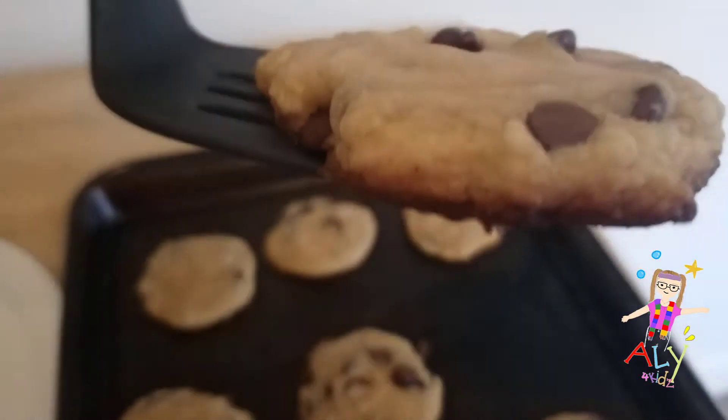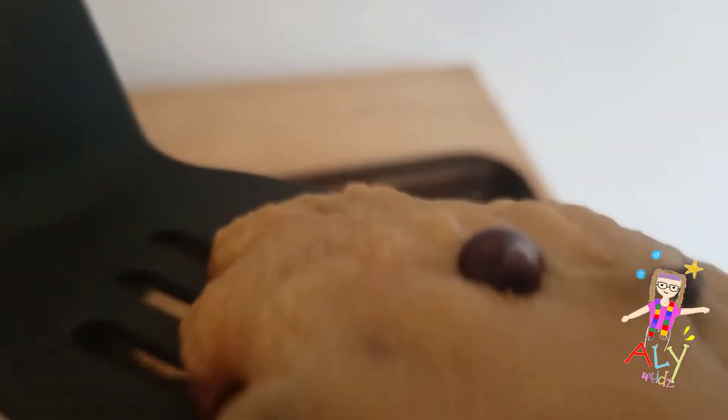We are going to make cookies. Those chocolate chip cookies that come straight from the oven are the best. They're warm and gooey and they smell so good.